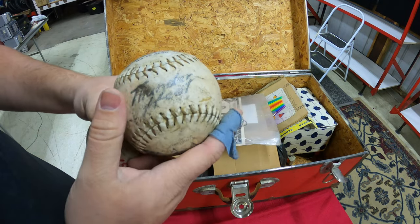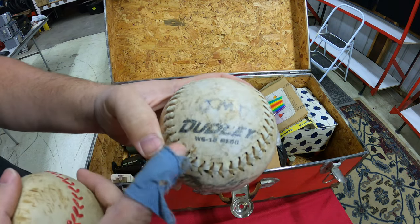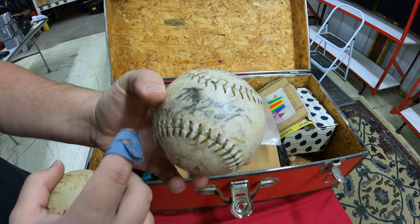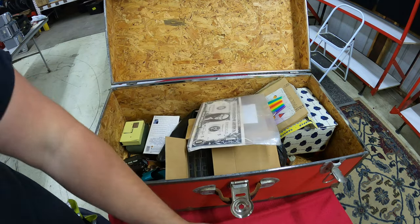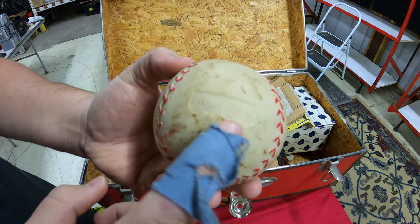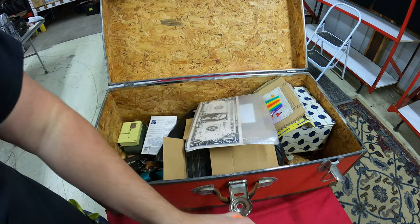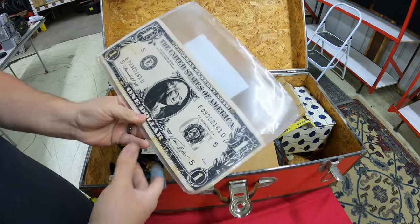Next up we have a baseball — it says JMC and 'Thunder Something' on it. Doesn't feel like a really heavy ball. This other one looks like a Fisher-Price ball with a little hole in it, maybe a T-ball. Pretty cool but I haven't really found anything worth a lot of money yet.